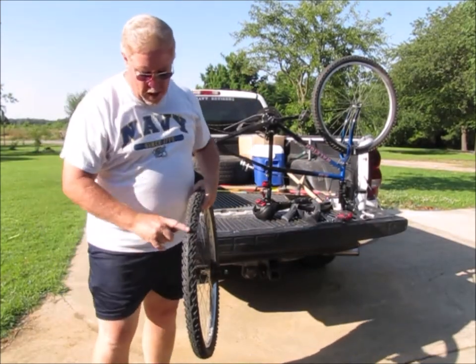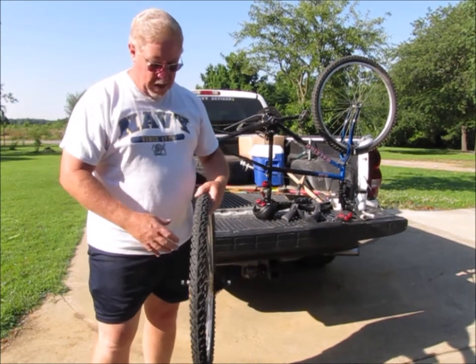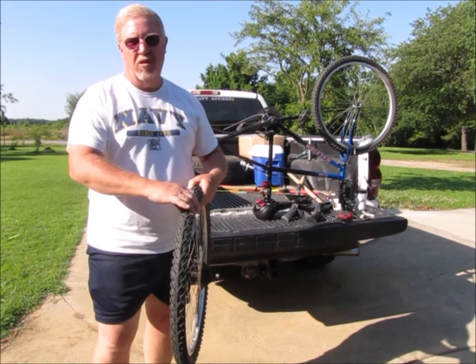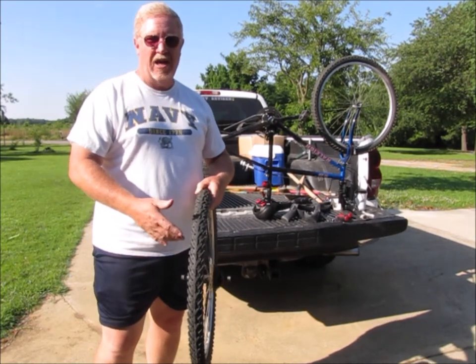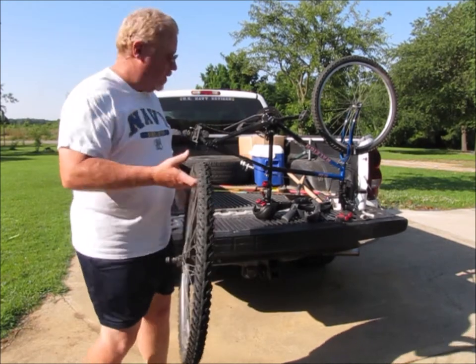Also, you notice that this tire has basically a direction on it. So you want to make sure that when you put it back on, if they are a directional kind of tire, that you have it running in the right direction. I did — it's pointing the way it's supposed to.